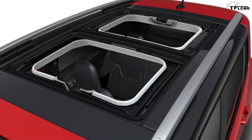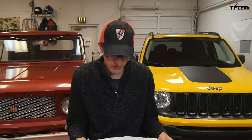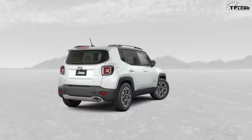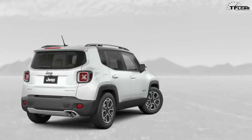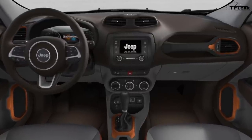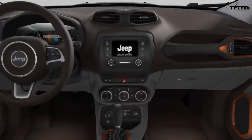Moving on to the top-of-the-line trim, the Limited — the luxury model. It's only available with the 2.4-liter; no 1.4-liter or manual option. The Trailer Tow Group is $495, the Safety and Security Group is $895 — about $100 cheaper than on the Latitude — and the Advanced Tech Group is $995 with pretty much the same features. There are 18-inch polished aluminum wheels for $395 if you don't like the ones already on the Limited. Beats is $695, Power MySky is $1,495, and the 6.5-inch Uconnect GPS is $1,245. The Limited already starts at $27,195 and comes with leather and more interior color options, including a gray with orange piping.